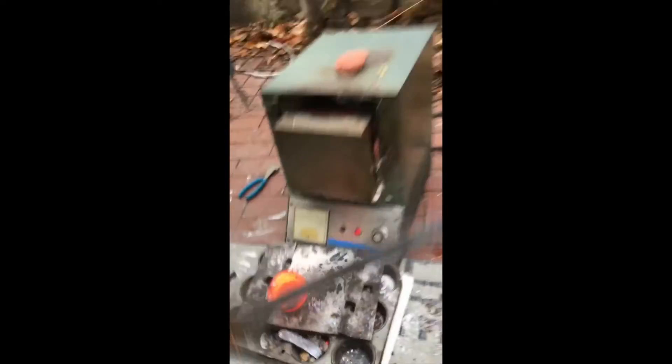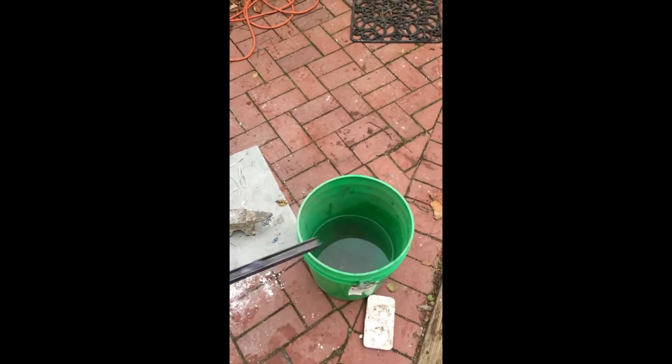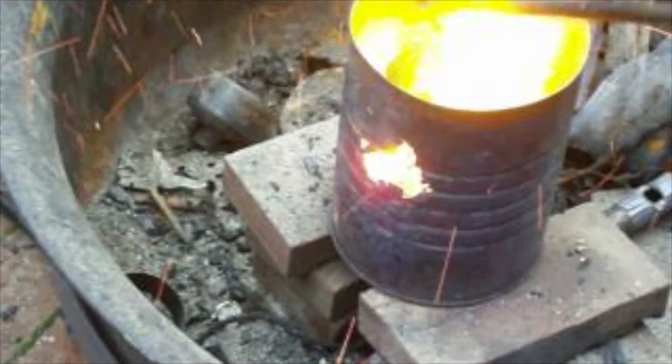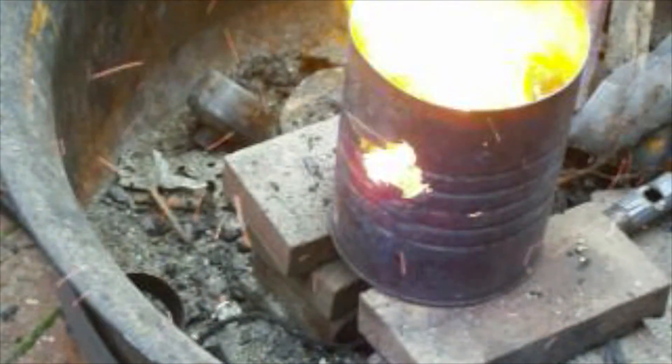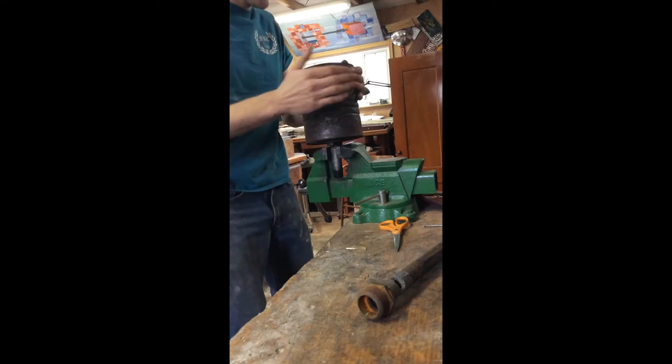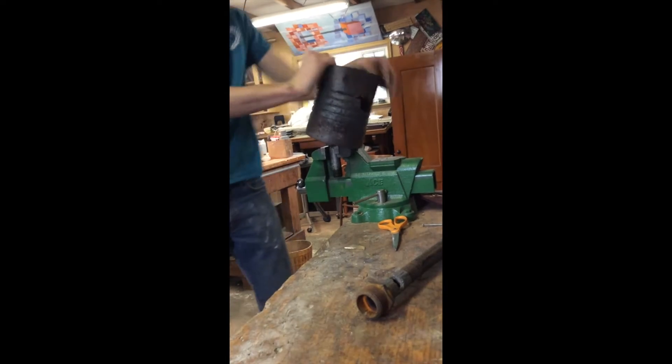I'm going to dump it in the water. Next, I'm going to try heating and forging the copper bars, just to see how thin I can get them. Last time I used my blast furnace it burned a large hole in the side — I'm going to have to replace the coffee can before I can use it.